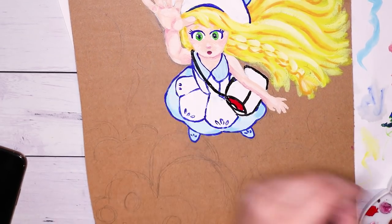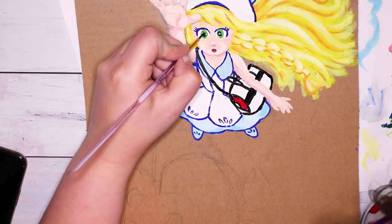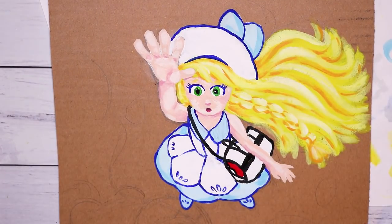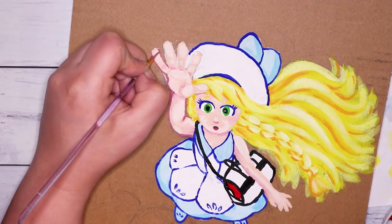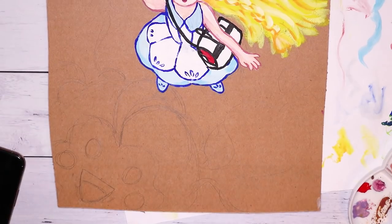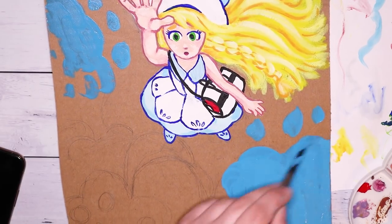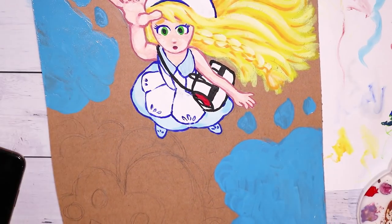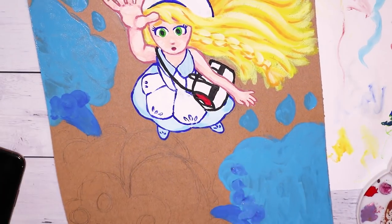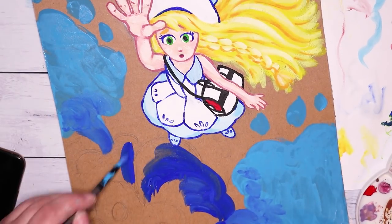For her bag I did the line art in black because her bag has a lot of black straps and I wanted to capture that. For her skin, I took the skin color I already had and mixed in a little more red and a little bit of brown just to get a darker color that still matched the skin tone, and I think it turned out pretty all right.